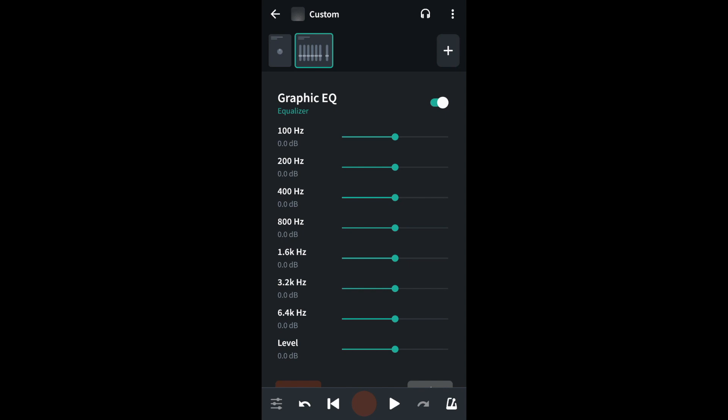Now while listening to your recording, drag the green dots on the green lines to the left until you can't hear most of the hiss anymore. This usually means dragging the green dots on the green lines next to 1.6kHz, 3.2kHz, and 6.4kHz.